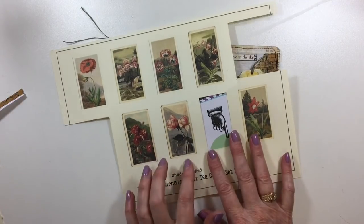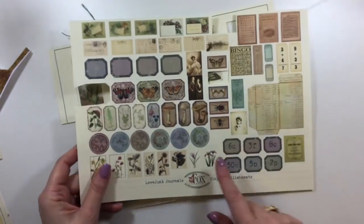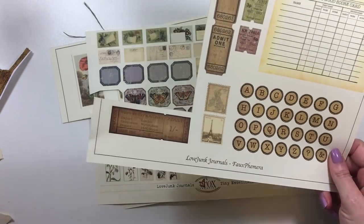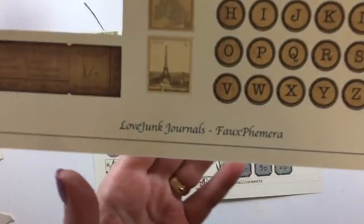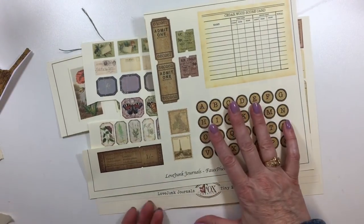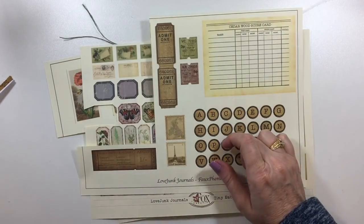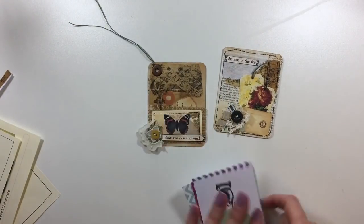I highly recommend this kit because I use it all the time, and also her tiny embellishments — these are just genius. She's scaled everything down and I love these to add little extra touches to journal cards, tags, anything. The other one I use time and time again is the faux ephemera — she's got two of those kits. I'll put the link in the box below, but do check out her shop. Everything I'm going to use is from Tracy's shop so you'll find it all there.